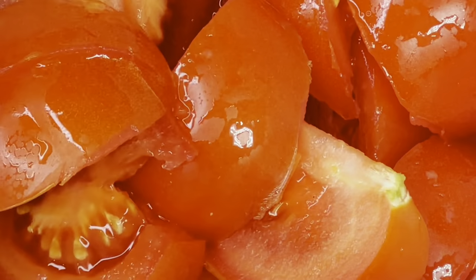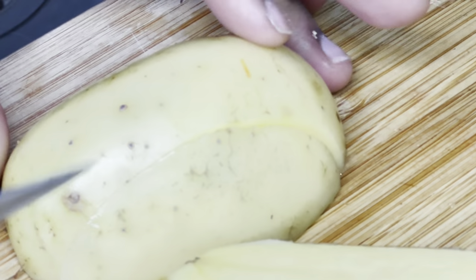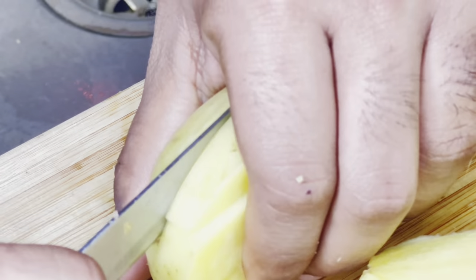Next, grab your tomato and chop it into large bite-sized pieces. Put that into a separate bowl. Then grab your potato and chop it into a julienne-style form as well. Put that all in.